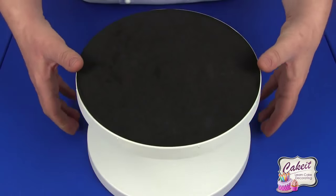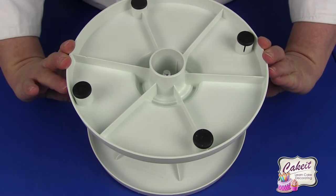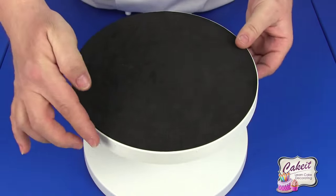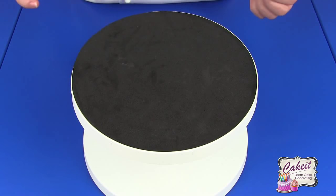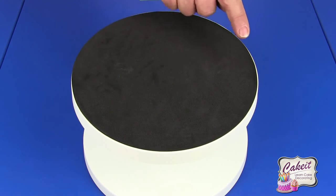It has non-slip feet on the bottom to stop it from sliding when you put any pressure on it. It has markers around the side so that if you want to divide your cake as you're working, you've got markers there as well. The turntable has a diameter of nine inches, which is 23 centimeters.